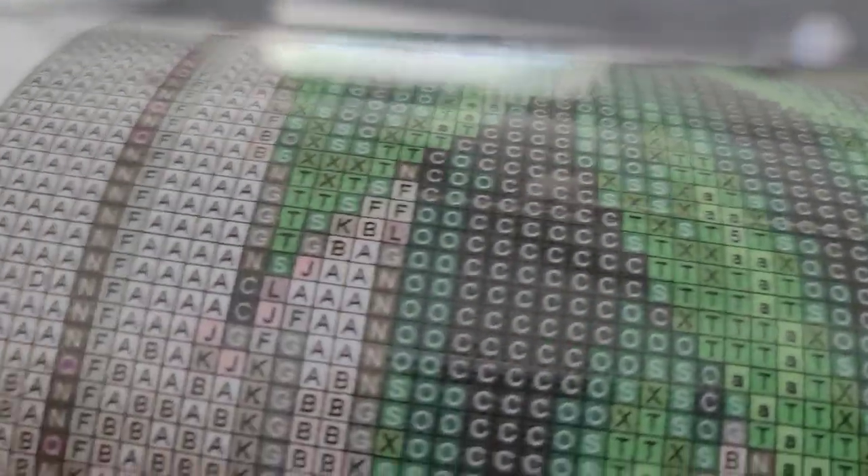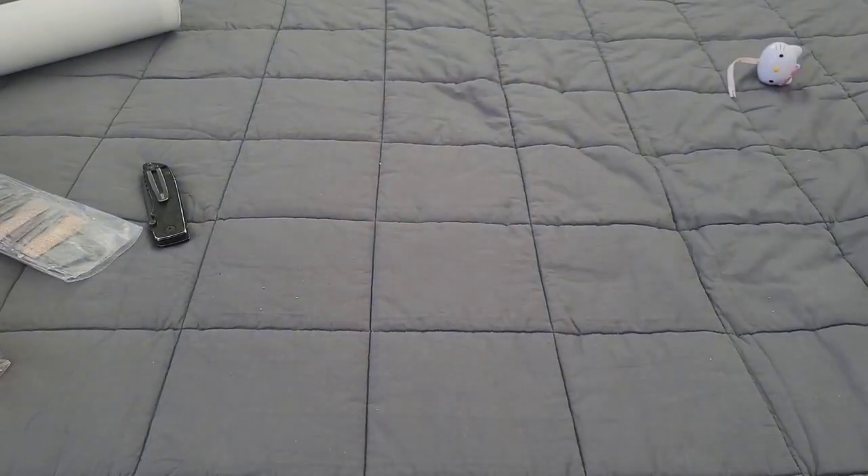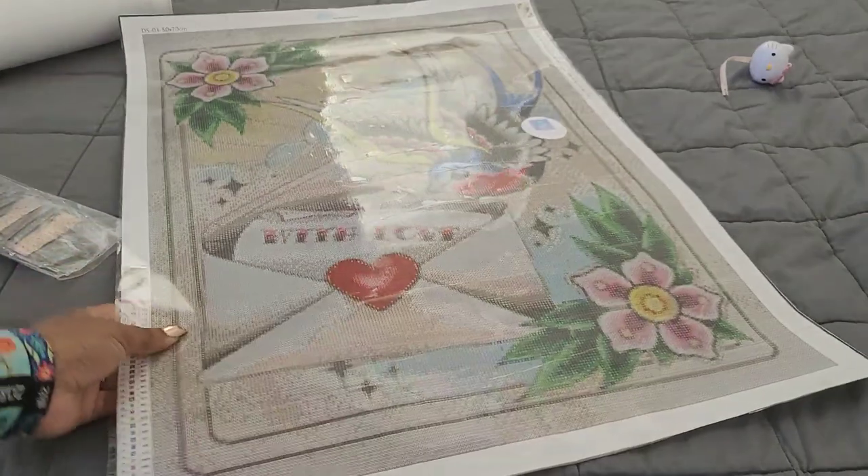Hey UK folks, have you heard of this company? The symbol clarity looks outstanding. It is poured glue, not double-sided adhesive, which I like. They also had the option to let you opt out of the toolkit, which is why you're not seeing one here. I like that idea — actually, that's what was mentioned in a Craftably video comment that led me to check them out. The symbol clarity looks amazing.